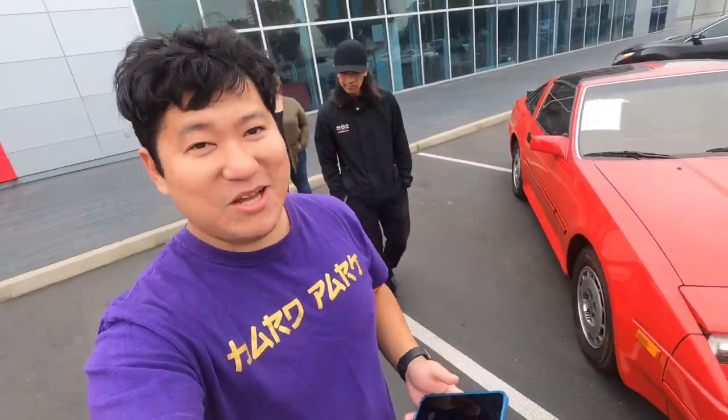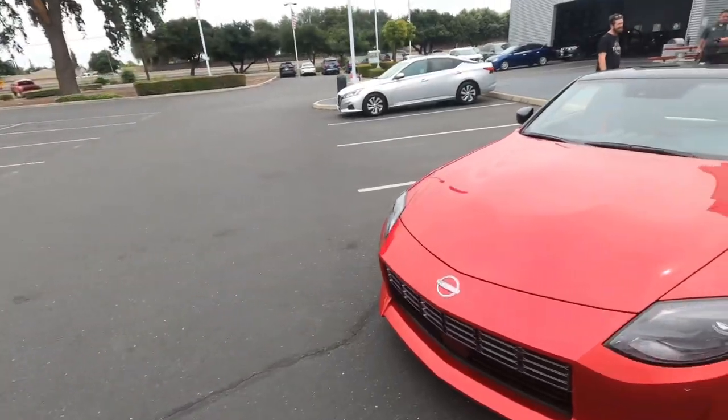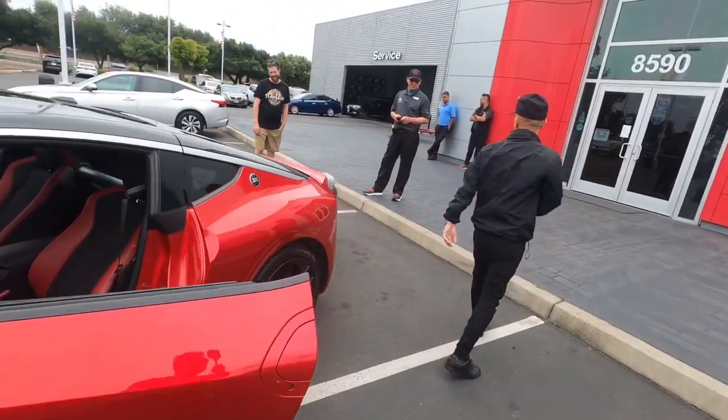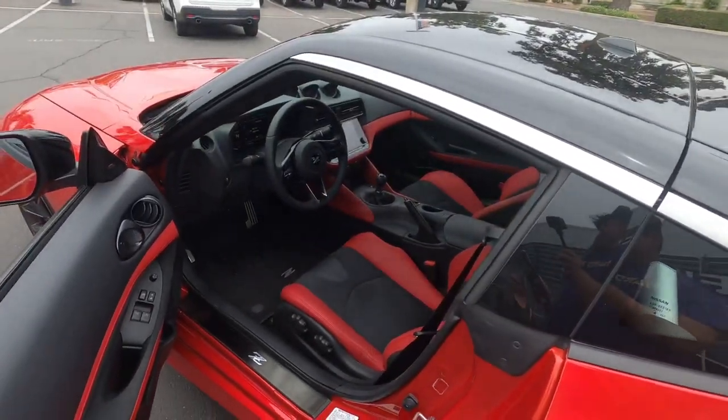What's up guys, it's Super Victor aka Hard Park. I'm at Nissan of Elk Grove — this is where I bought my first 350Z — and today they've got the Nissan Z out here. Here we go, we're about to step into the Nissan Z.